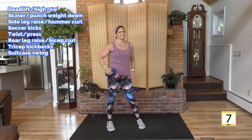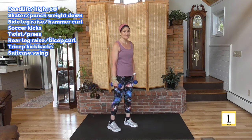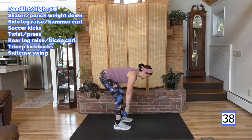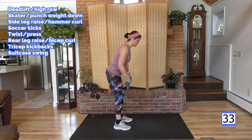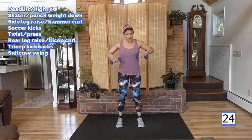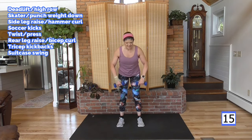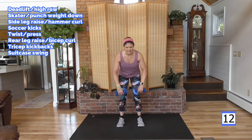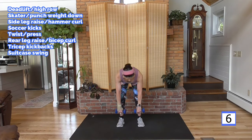Ready for the top — 40 seconds. Slow it down. Think about the moves: deadlift to row. Down, row it up. Hinge down, weight in your heels. You're warmed up now — really hinge, feel the back of your legs. Hips back, then hips forward and squeeze. Remember leading with the elbows so that weight stays at chest level. Nice flat back. Look about five feet in front of you — that will keep your neck nice and aligned.